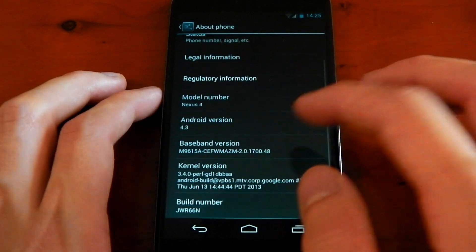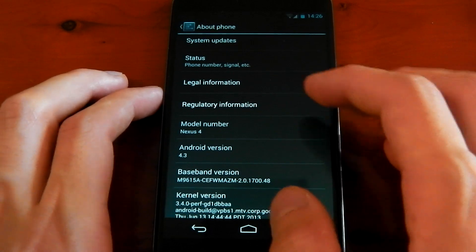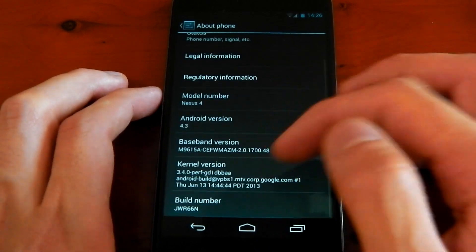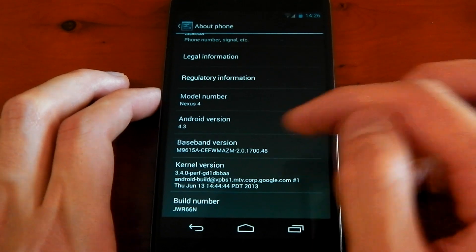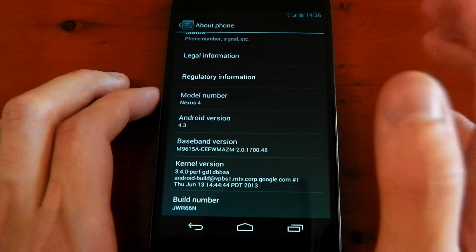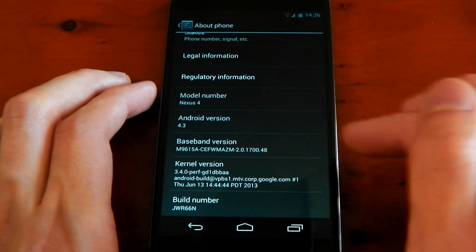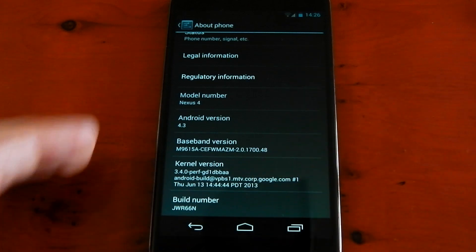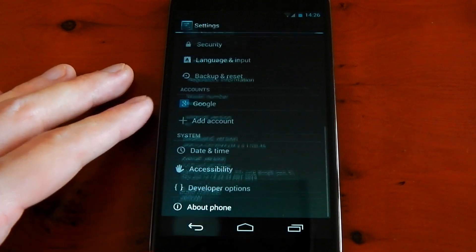One thing to note with this leak is it doesn't have the baseband or radio included, so those two things aren't updated. If we check out the kernel version, you can see the build date for the kernel is actually more recent — June the 13th. That pretty much means we're running a newer kernel than before, so you might get slightly better performance. That build number is the same as what we got on the Google Edition devices, so it is consistent with Android 4.3.